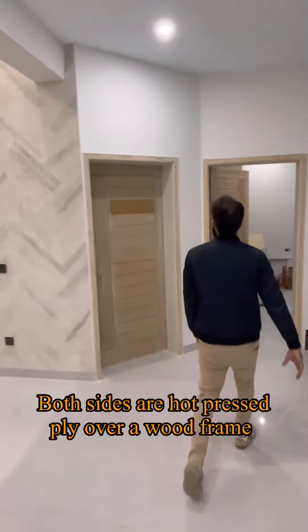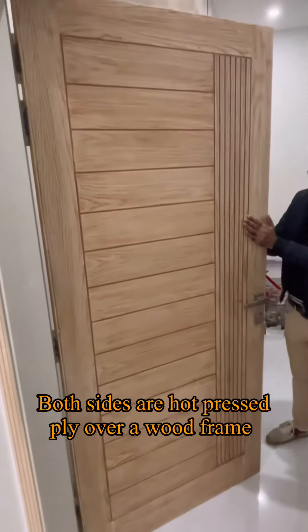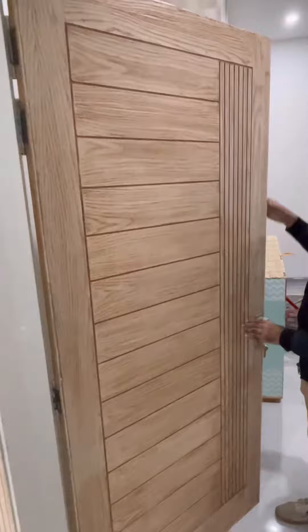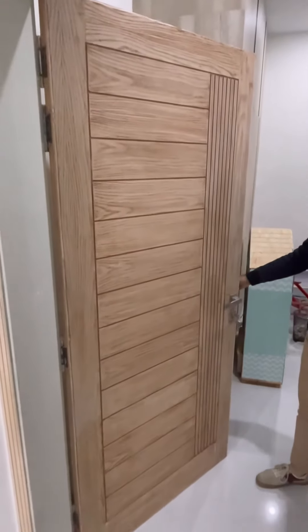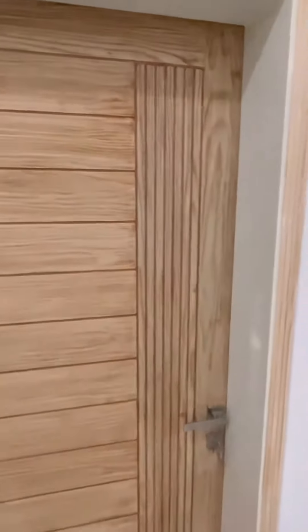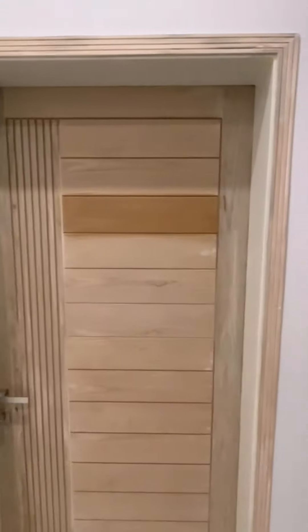This is what we call an engineered door. It is both-side hot press ply with wood on the outer side — both side hot press ply. This is the economical option and the door looks really fine. On the other side, it is metal.